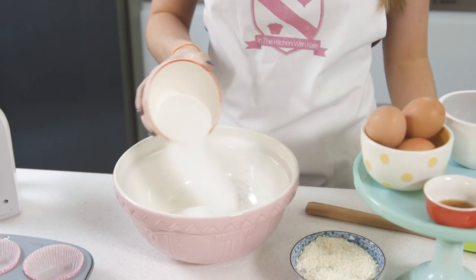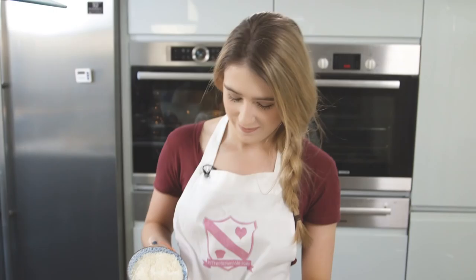To start I'm just going to add all of my dry ingredients into the bowl. In this recipe you add some grated white chocolate, which gives it such a nice flavour.